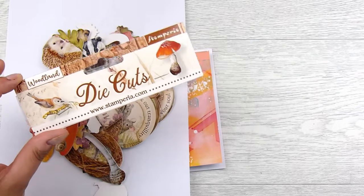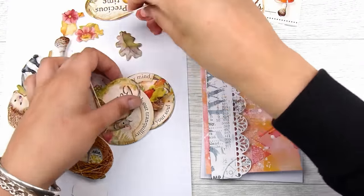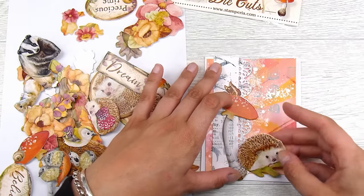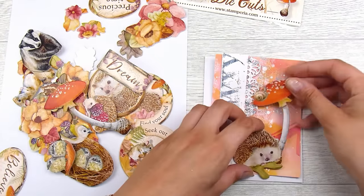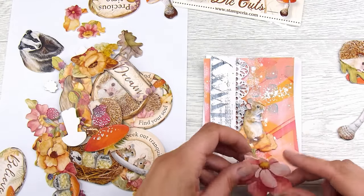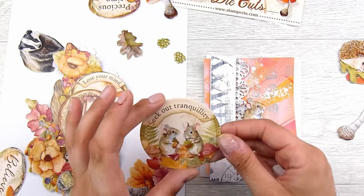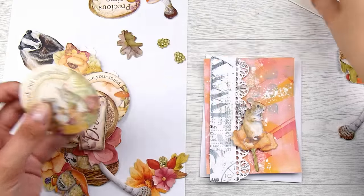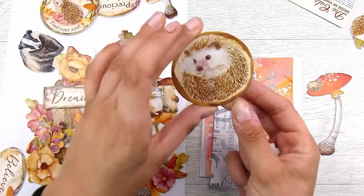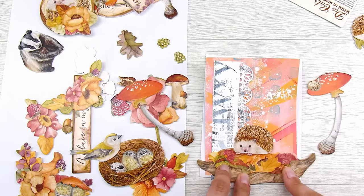These beautiful little woodland creatures from Stamperea — I love these little die cuts and have used them in a few videos. I'm putting together how I want my card to go. These little creatures get me every time: I love the big tall mushrooms, I love the hedgehogs, and I love that these have different elements — little field mice, a badger, birds, flowers, acorns. It's a nice change of scenery for some cards. I've made several cards using this set already.